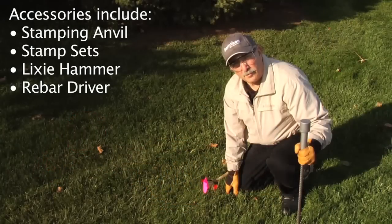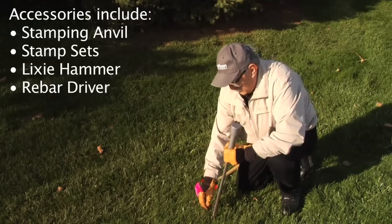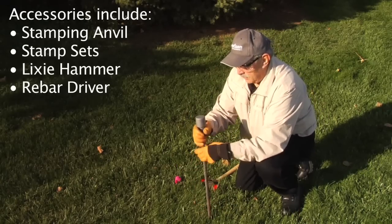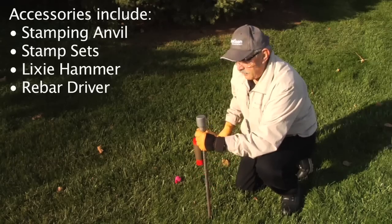If you've found the place you want to install your monument, remove the flag, make sure the north end of the rebar is up, and start driving using a driving adapter.